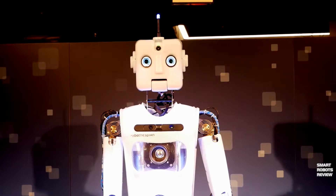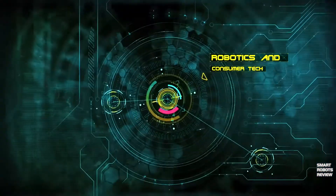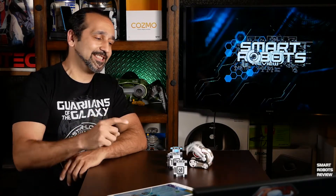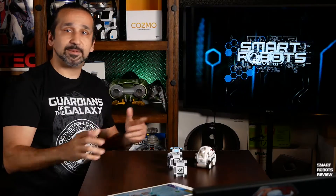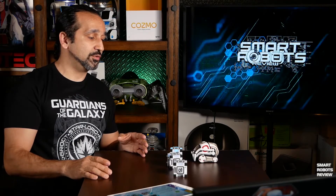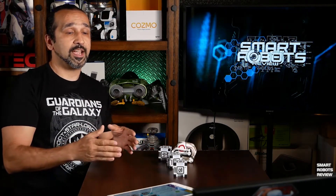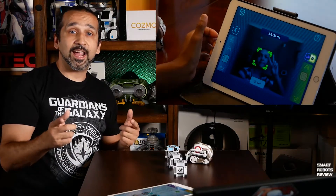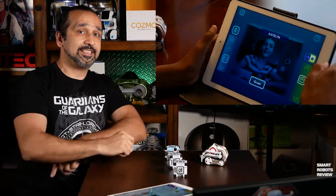Welcome to Smart Robots Review, the show that reviews consumer robotics and fantastic tech from around the world. I'm your host Elias, and as promised we're back with another show about Cosmo and specifically about Codelab. Codelab is the recent update to the Cosmo app that allows you to program Cosmo to perform certain tasks like picking up objects, maneuvering around objects, even recognizing faces. So I have Trey and Caitlin to help me today, so let's see how they did.